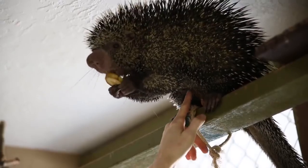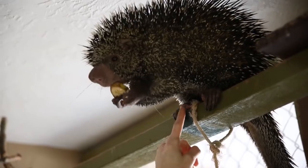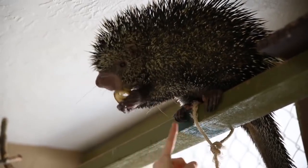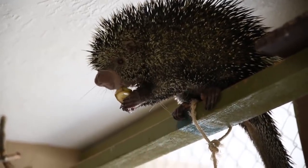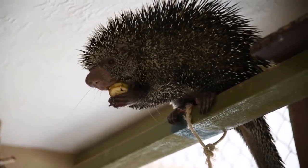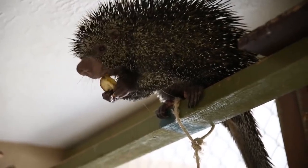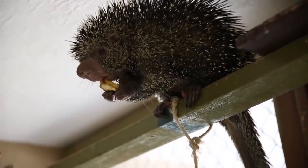You can see under his belly here that he doesn't really have any quills under there. So all these big quills on top are going to help protect his belly underneath. When he gets threatened, all his quills are going to raise and he's going to bend his head over and charge any predator, because that's going to protect his belly and his tail, which also does not have any quills on the end of it.